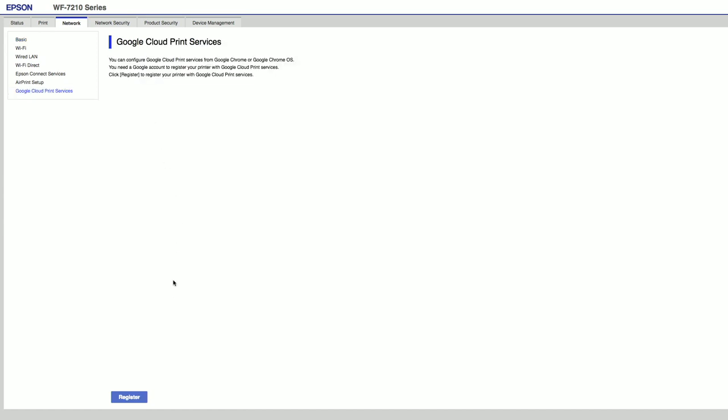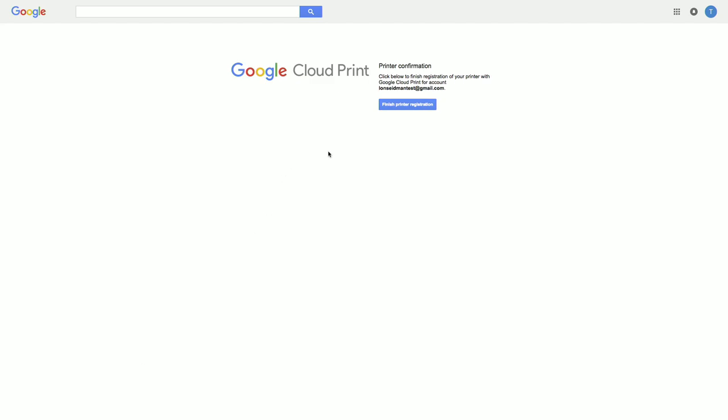Now you'll get to this screen and it says Register, so I'm going to click on Register. What's going to happen is it's going to make me accept the terms of use. I'm going to do that — if you're a lawyer you might want to read it, or really you should read it anyhow. The printer is going to connect up with Google to register with their cloud printing service. This might take a few minutes, maybe not, depending on your connection speed. Now I'm going to click OK, and that's going to take us over to the Google Cloud Print page. I'm going to click on Finish Printer Registration, and now we're ready to go.